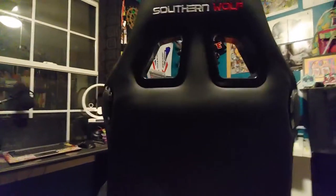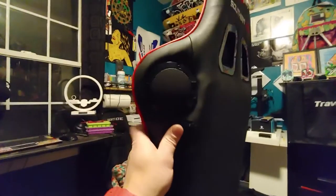Here are the speakers. As you can see, there are speakers built in.